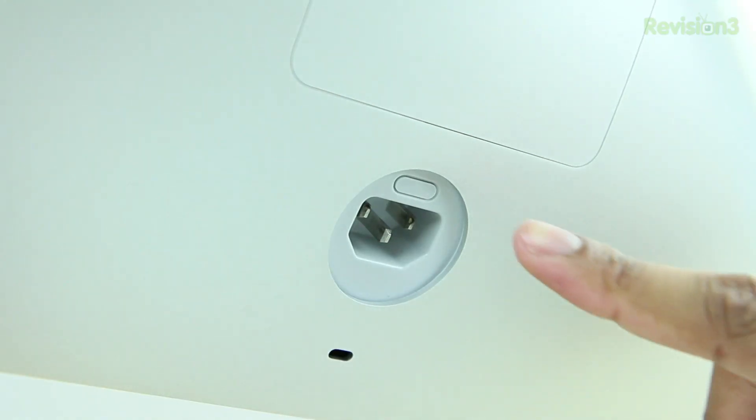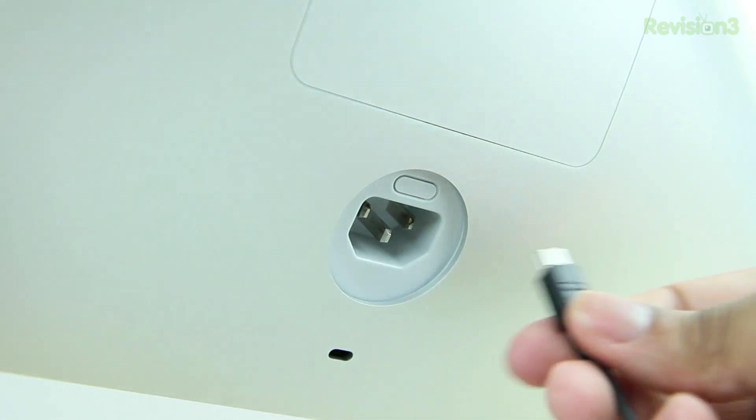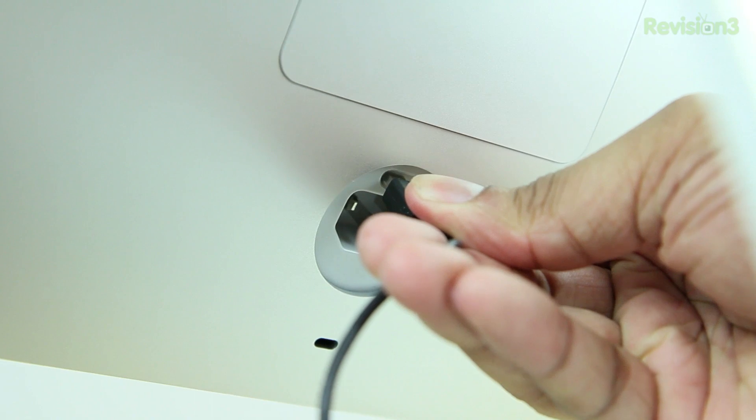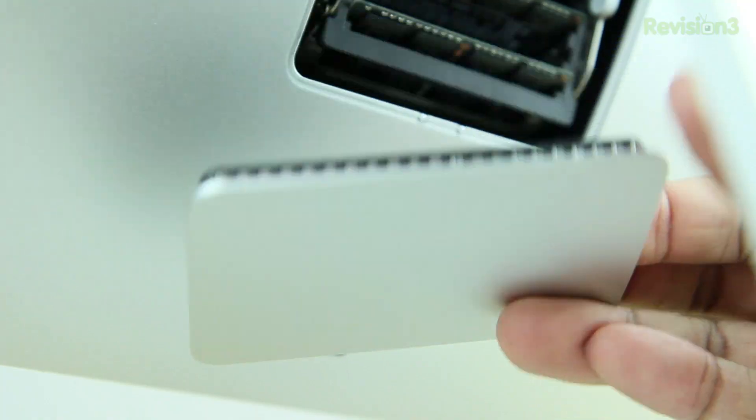Now set that cord to the side. Look inside the port where you just removed the cord from and you'll see a button at the top. You need to press this button all the way in, but it's a little too deep to use your finger. So you can find something like a pencil, or I just used a micro or mini USB cable, and you can simply push that in to depress that button all the way in. That will pop off the cover of your RAM capsule.